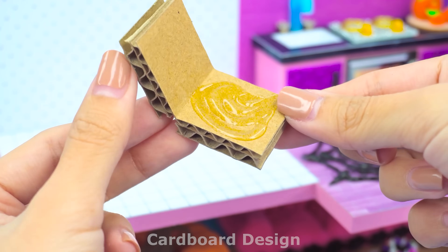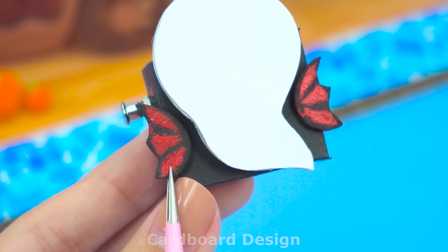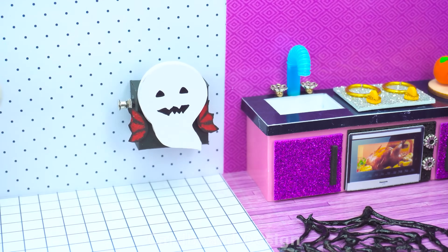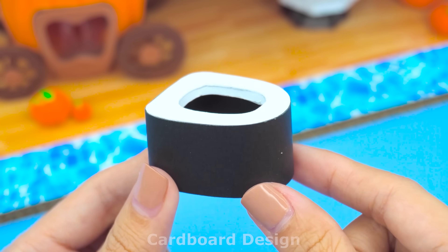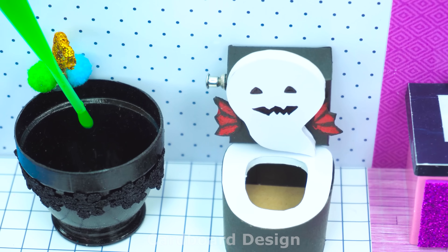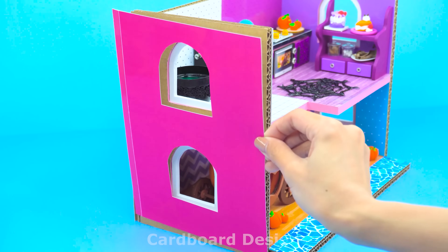Next, I'm going to make a spooky toilet. The ghost-shaped toilet lid will be the highlight. I will make a black bathtub full of poison inside. I will paint the outside of the castle pink.